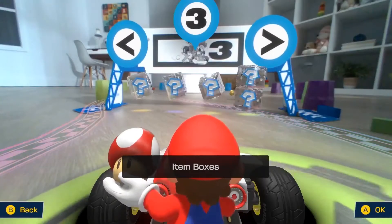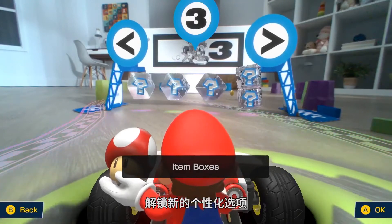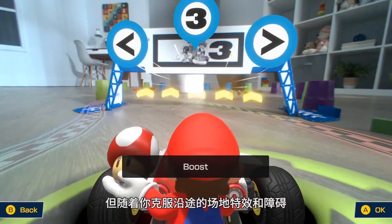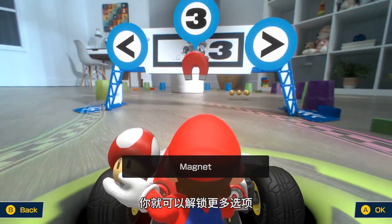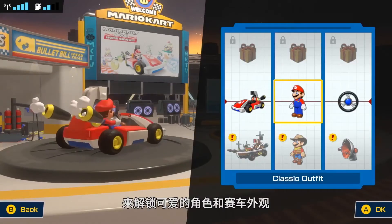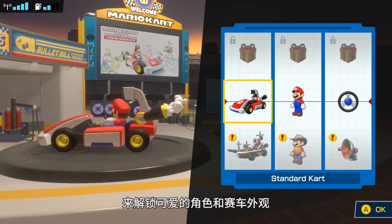There is an end goal, however, as playing through the Grand Prix is what unlocks your ability to customize your courses even further. You'll begin with a pretty basic toolset, but as you overcome the various effects and obstacles, you'll unlock them to add to your own custom races. You'll also find coins scattered throughout the courses, which unlock purely cosmetic but hopelessly adorable kart skins and horns.